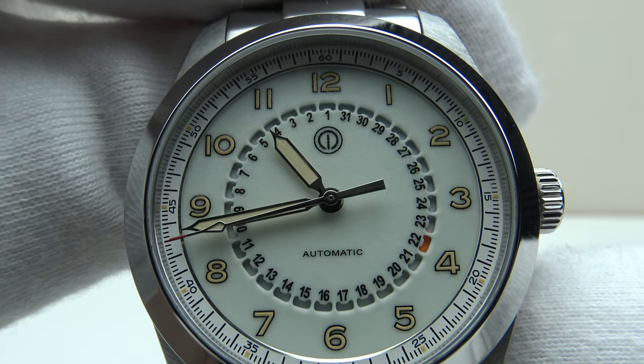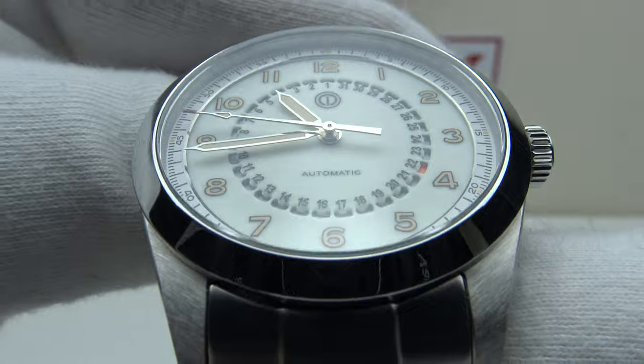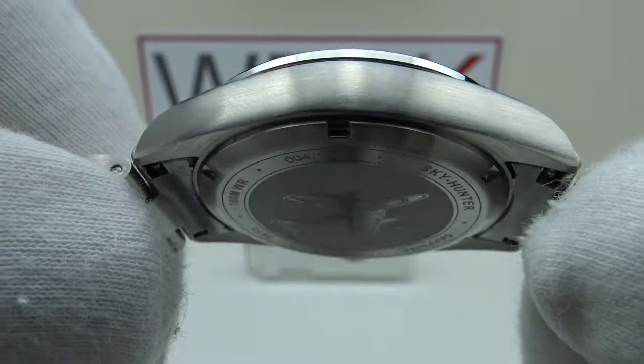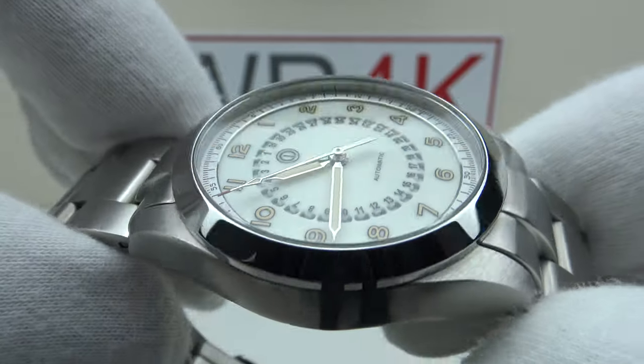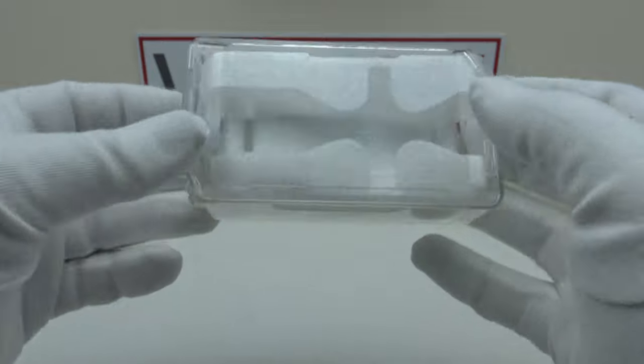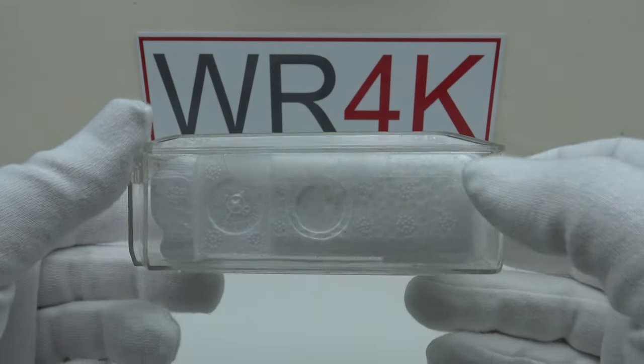Good afternoon. Today I'm going to be reviewing the MMI Sky Hunter. This watch will be available from MMIwatches.com on pre-order from the first of December for 293 euro. As this is a pre-production sample, it came in this plastic protective case, but I understand the production models will come in a microfiber leather watch roll.